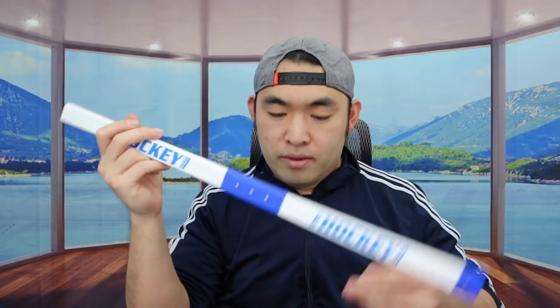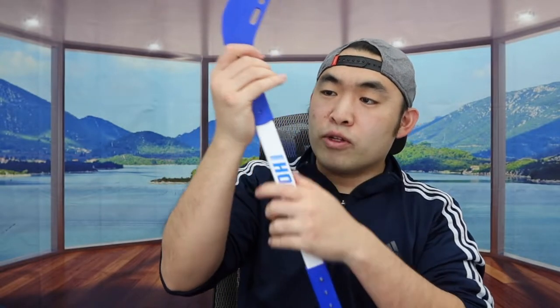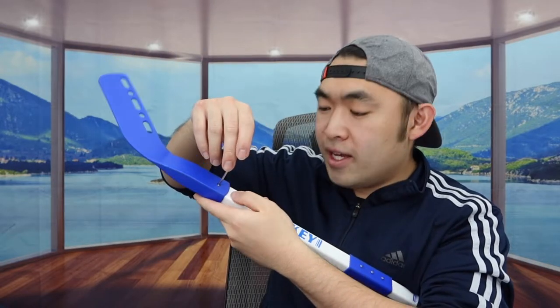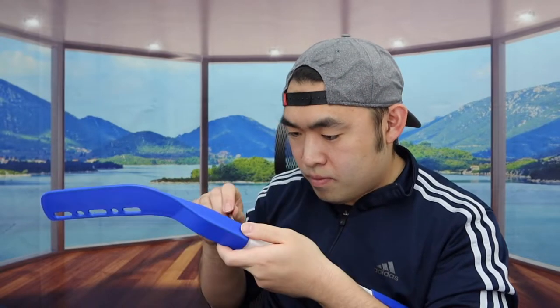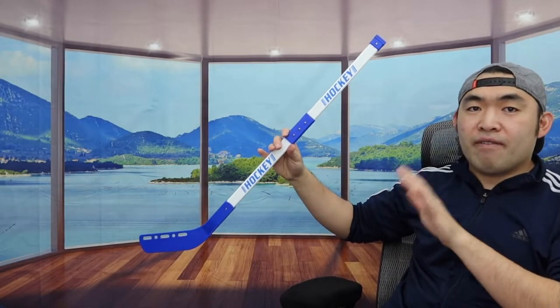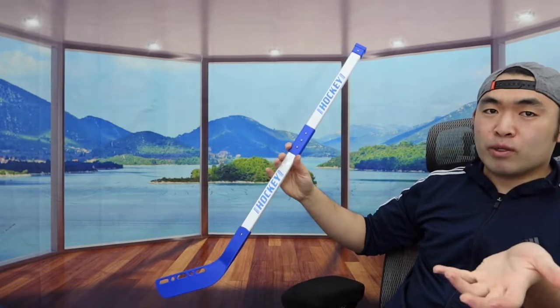Once you finish that part, put on the bottom section, insert it all the way in, then put the screw on top and tighten it as much as possible. Once you've finished setting up, here is basically what the product looks like. The length and size of the product is perfect if you have kids — it's not really ideal for adults, but you can definitely use it if you want to as well.